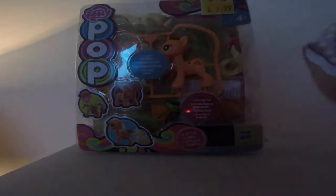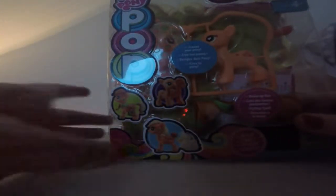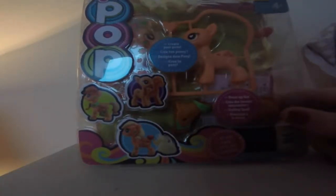Hey guys, welcome to another video! Today I'm going to be reviewing Pop AJ. This is the starter pack, I believe. I got it from Smith's for seven pounds. It says 'create your own pony' and it comes with AJ, stickers, and a gala dress.